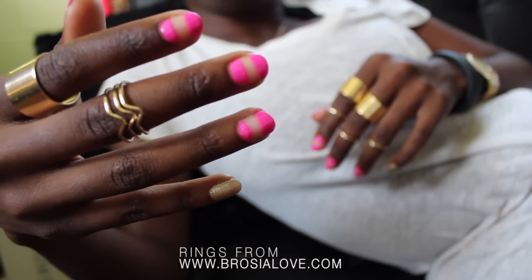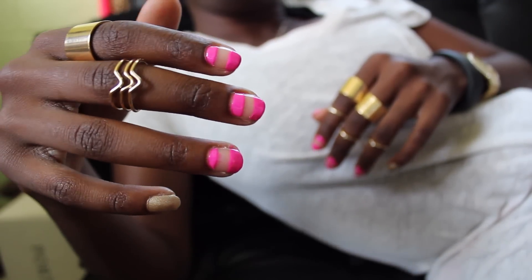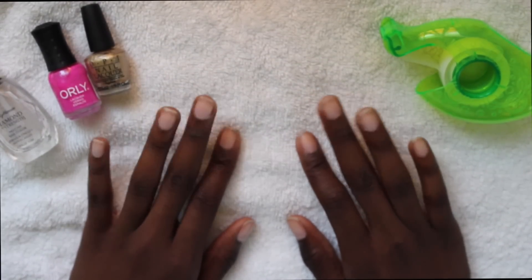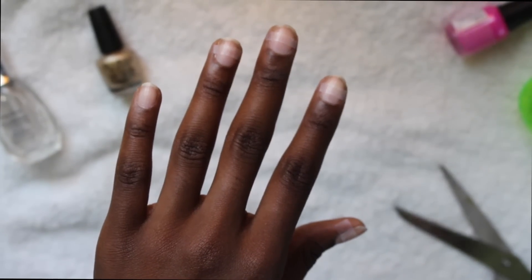Hey girls! So it's been a while since I've done a nail tutorial and I have this really fun easy look for you in store and all you have to use is tape.